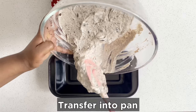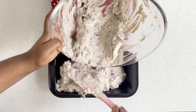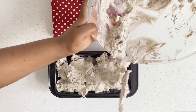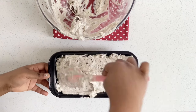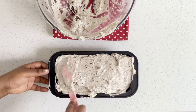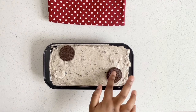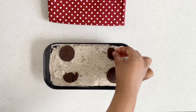Now I'm just going to transfer it into a pan. Because I love Oreo cookies so much, I'm going to add extra cookies on top for the toppings — but this is very, very optional.